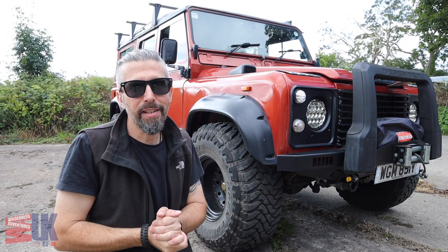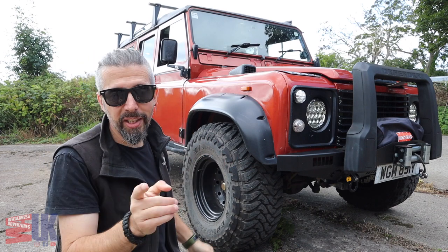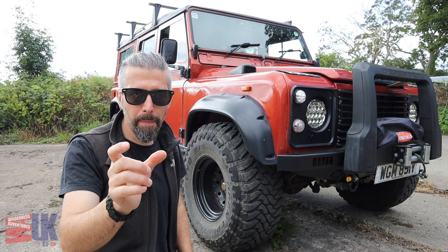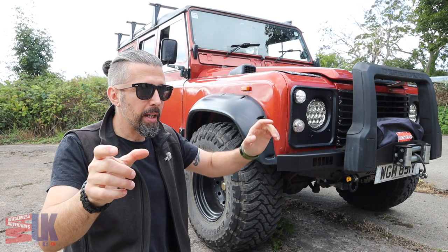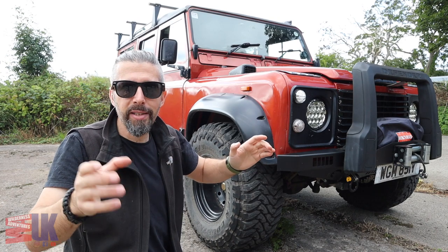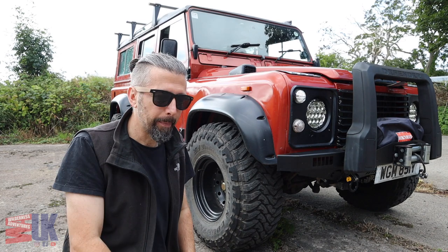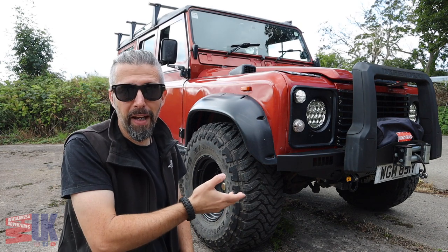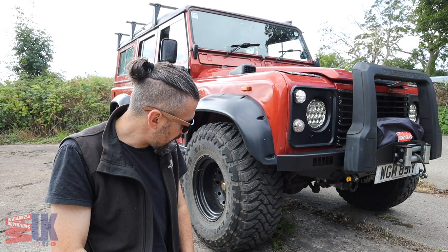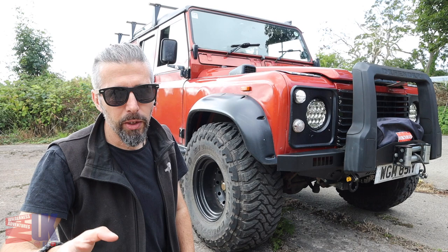This is the vehicle in question — a Land Rover 110. Notice I didn't say Defender, because this is a pre-Defender. There was a little space of time between when the Defender came out and before the Series 3 finished where they were just called 90 and 110. This is a 110 from 1983, so in two years' time it will in fact be tax exempt and MOT exempt in the UK — not that I'm not going to get it MOT'd; I will every year, but you don't have to.